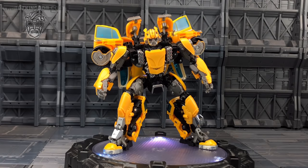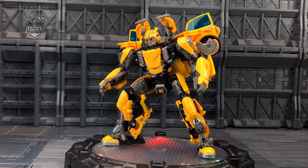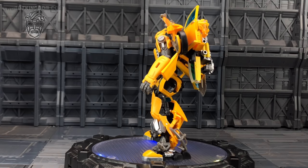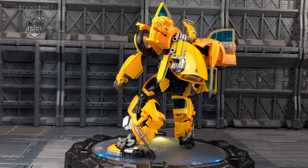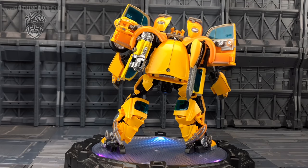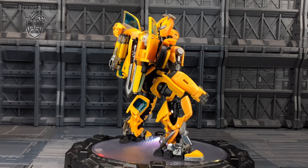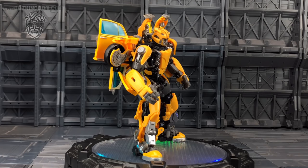Here we have him out of his packaging. He's a very nice looking figure. In my opinion the VW suits his shape and size a lot more than the Camaro does. I prefer this to the MPM Camaro Bumblebee — he has a much more playable feel about him. You can move him around a lot more, and I love the paint applications. Yes, we do still suffer from different tones of paint where they're painted over die-cast and painted over plastic, all coming up a slightly different shade.